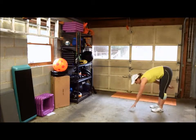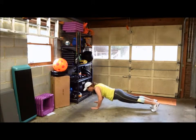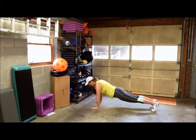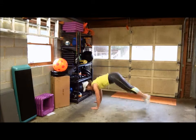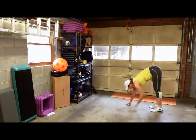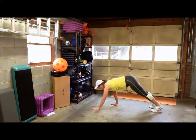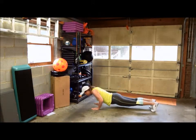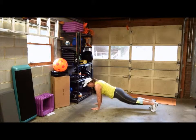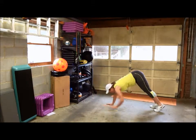Again: walk down, push-up, jump out and in — make sure you land with your body straight — then come back up. One more time: walk down, push-up, feet in, keep that butt low, then walk back out.